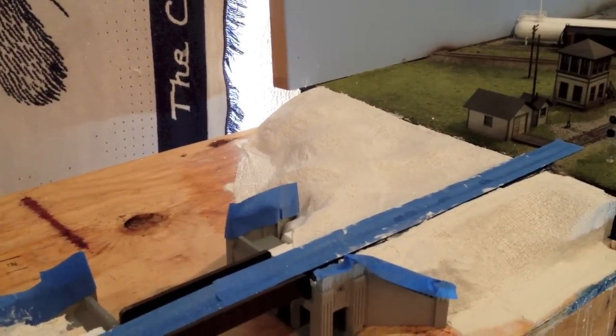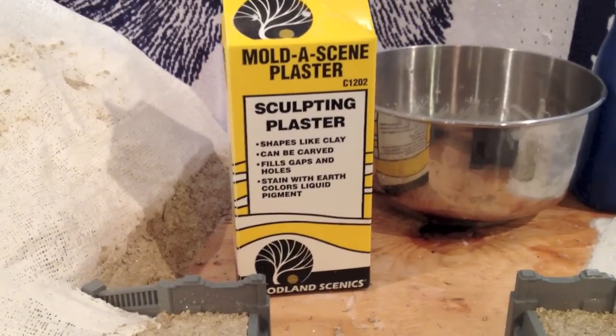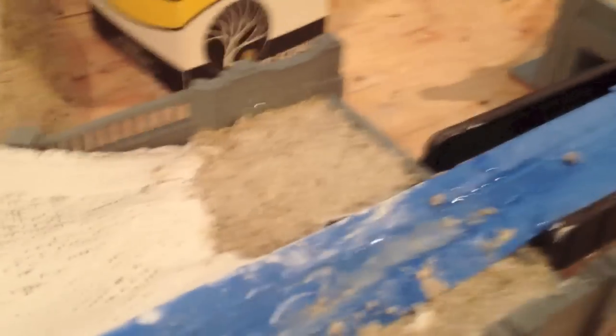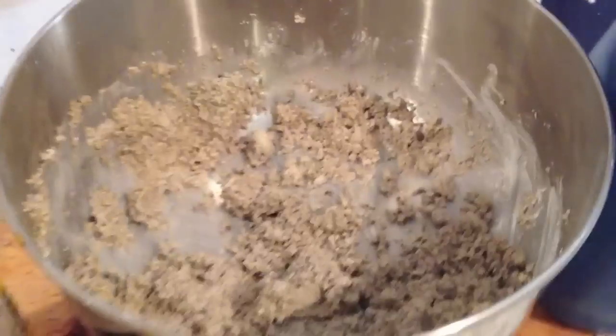Now you can see it's starting to look like part of the layout. I've taken this Moldicene plaster, which sets up like clay, and I've basically blended in the bridge and the edges, so when you go to do the scenery there won't be any strange gaps. Obviously now you can see why I masked everything, because this is pretty messy. I like it because it sets up nice, you can shape it, it dries really quickly. You can paint it to look like rocks, which is what that will be back over on that edge. And once everything's done, I'll be able to clean up and touch up as necessary.